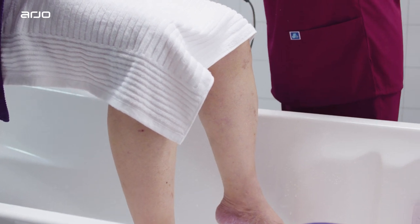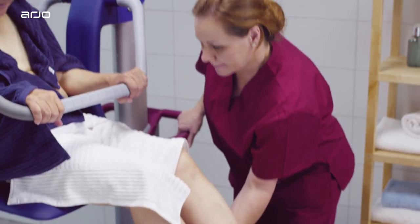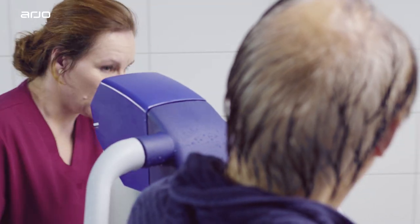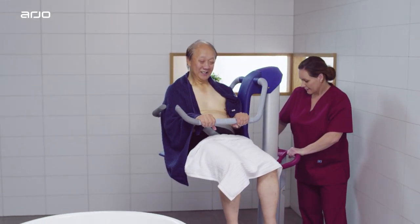After placing a dry towel or bathrobe on the resident, lower the tub to its lowest height. Raise the Alenti high enough so that the resident can safely clear the rim of the bath. Assist the resident in moving their legs over the edge of the tub while rotating the lift away. Ensure sufficient side clearance between the bath and the hygiene chair lift. You may now release the brakes and reposition the resident away from the bath.